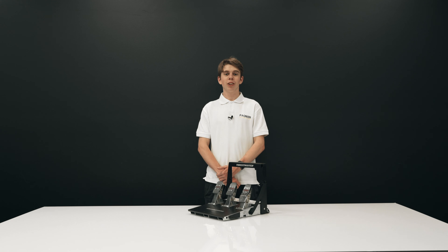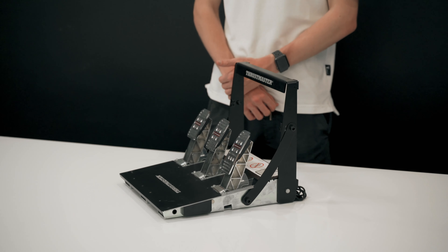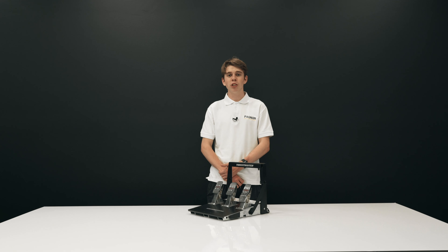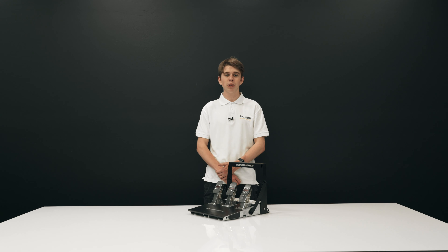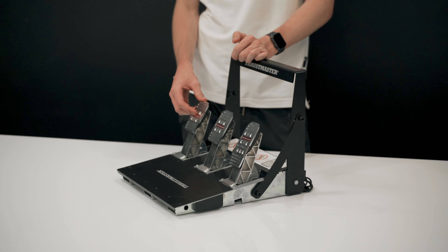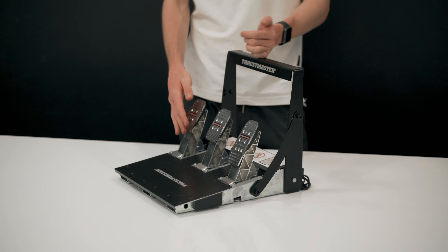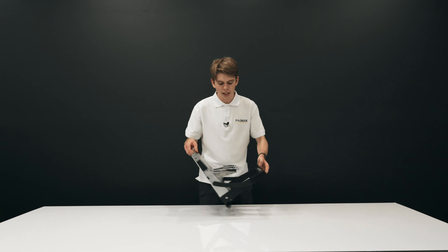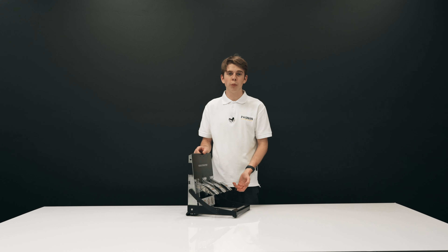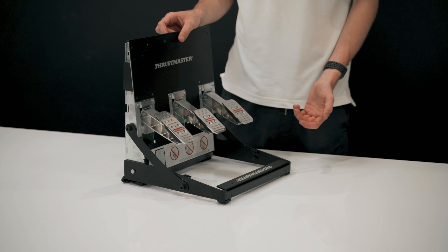The next pedal set is the T3PA Pros. These are very similar to the standard T3PAs but have more of an industrial look. One awesome feature is that you can actually turn these into inverted pedals — instead of having them flat on the ground like the standard pedals, you can invert them on your wheelbase and have them hanging, functioning the exact same way as if they were flat.